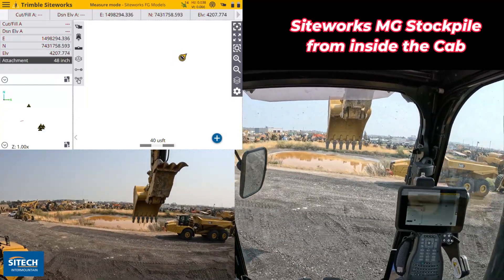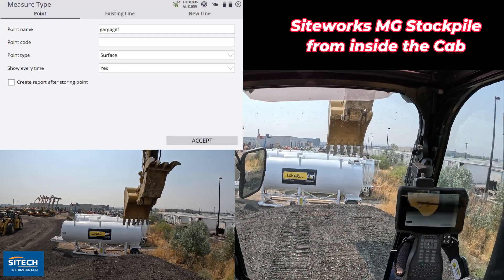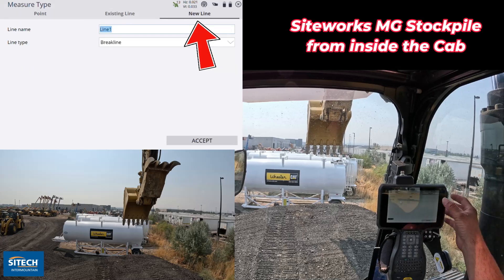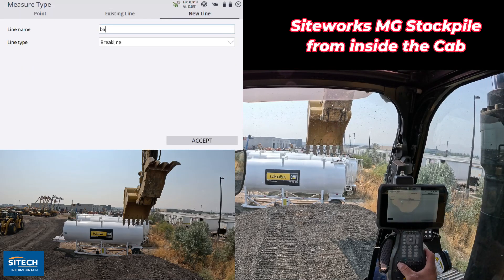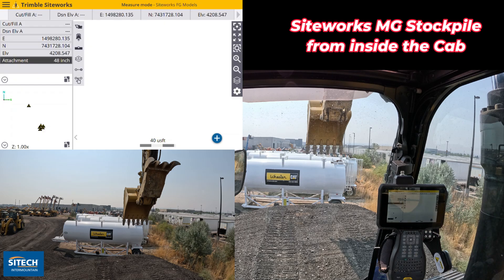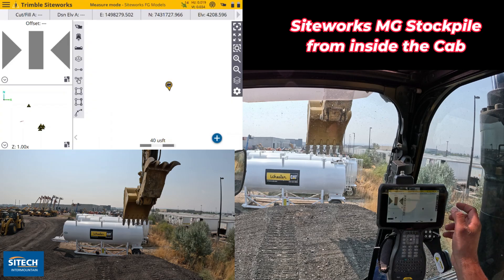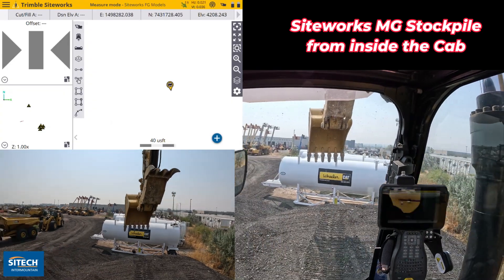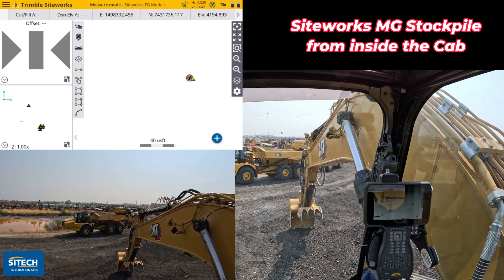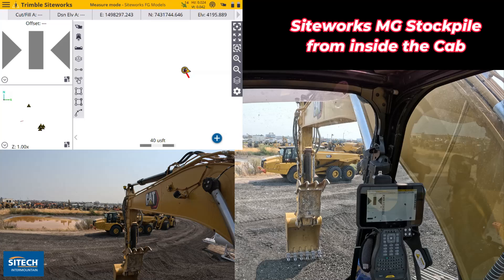Now that I've got the pile about like I would like it, let's go into our measure type mode on the data collector. We're going to do our volume boundary first — I'll just call that 'the base' and leave it as a volume boundary for the bottom. On my focus point, I can use left, center, or right — I'm just going to stay on the center. So we're going to shoot in a volume boundary, and staying right here I can start shooting in points as if I was walking it.